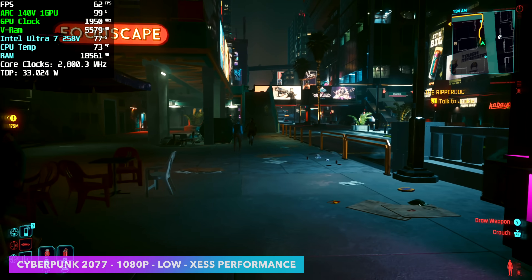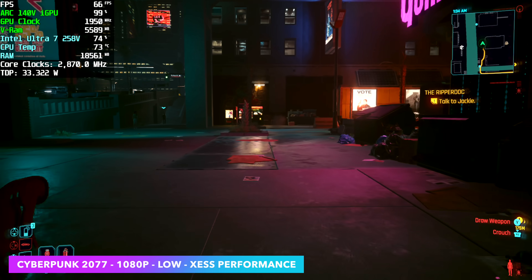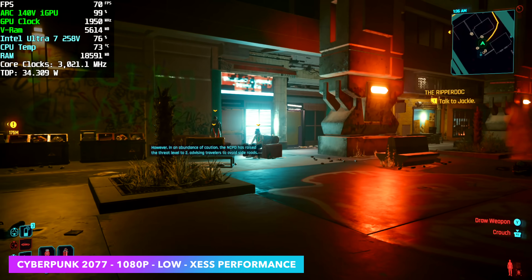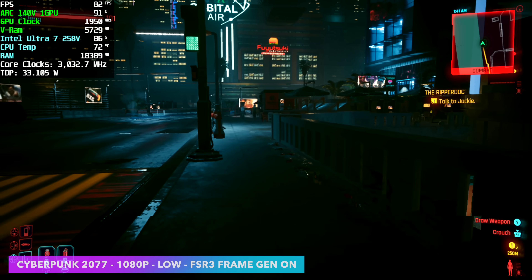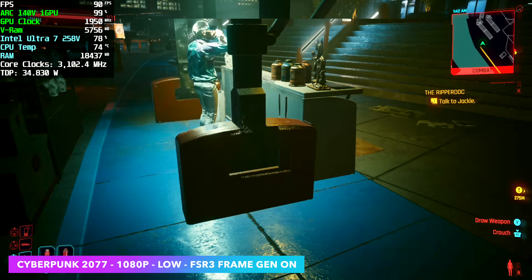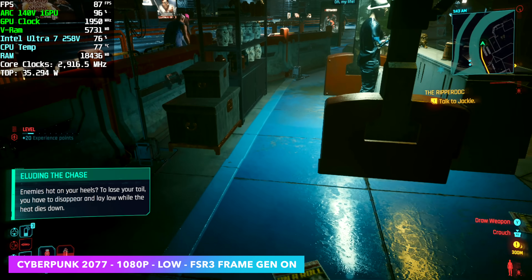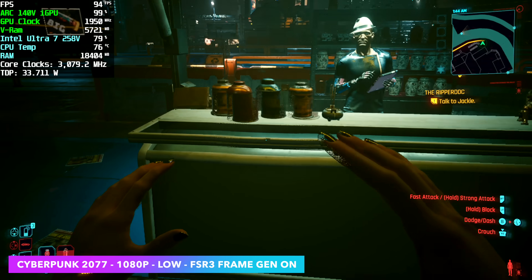Finally, Cyberpunk 2077 at 1080p low with XESS set to performance. This is working much better than it did on the original Series 1 Core Ultra — those had the Arc iGPU with 8 XE cores versus these XE2 cores. It's not as much of a jump as I expected, but CD Projekt Red recently updated the game with FSR 3 frame generation. With FSR 3 frame gen enabled at 1080p low, instead of averaging around 67 FPS, we're up in the high 80s. There are a few anomalies every once in a while with FSR 3 and frame gen on these new Arc iGPUs.